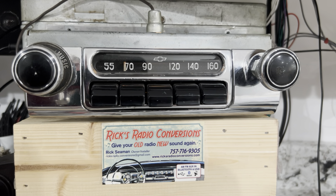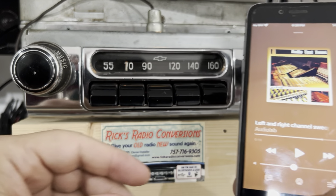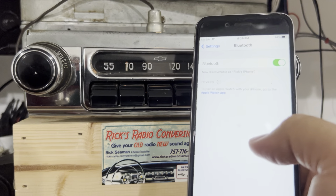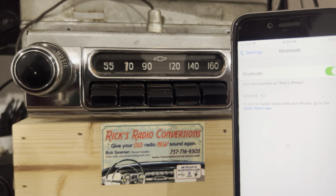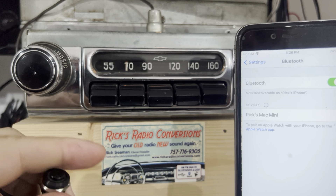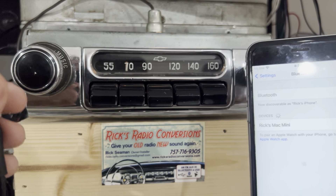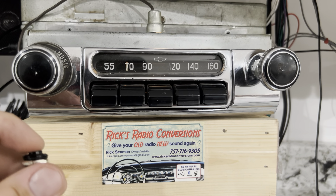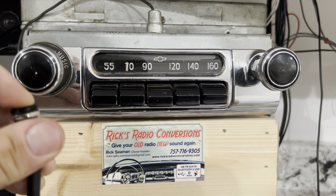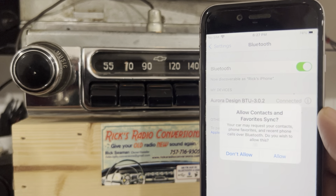Now we're going to pair the Bluetooth for the radio. Go to your Bluetooth settings. To pair, you're going to either do 12 to 2 twice on the dial, or just press and hold the button once for one second. Bluetooth ready to pair — select your device — pairing completed.